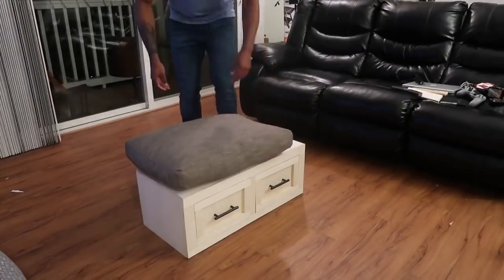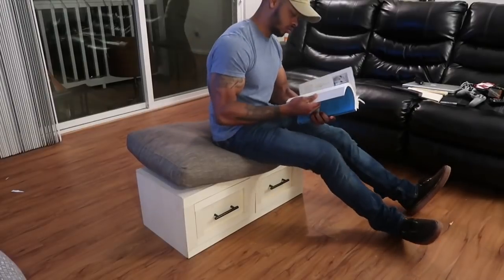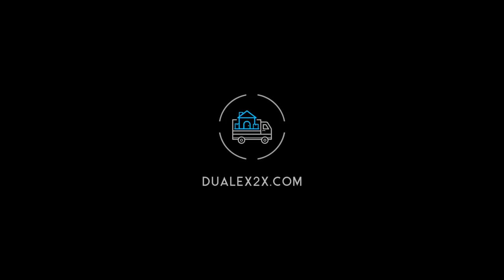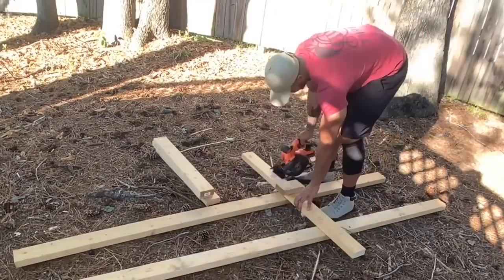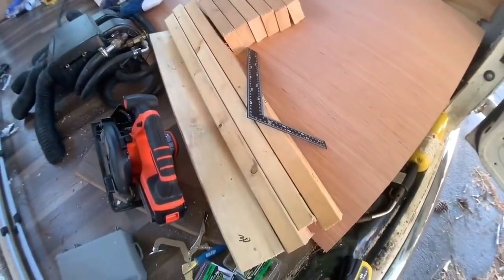Today I'll be working on this bench seat with sliding drawer storage made from reclaimed 2x4s and a $17 sheet of plywood. The first thing I did was grab my old 2x4s that I had laying around for a long time and I cut everything to size. These cuts don't have to be completely accurate and you'll see why later.